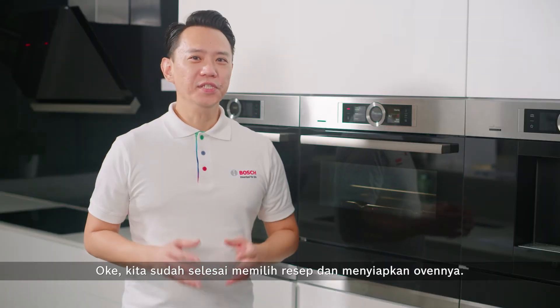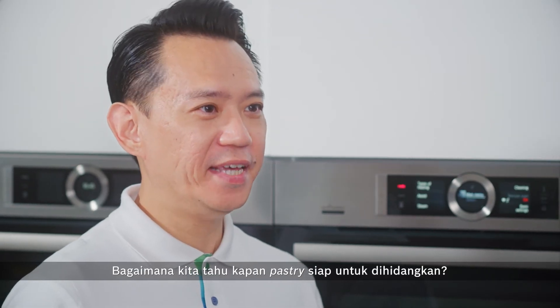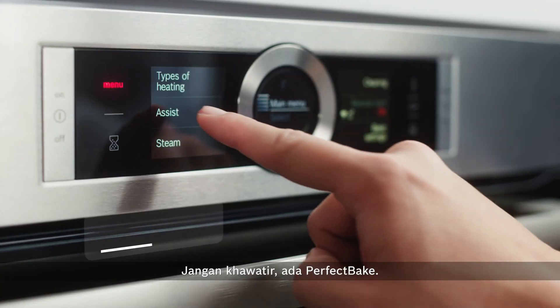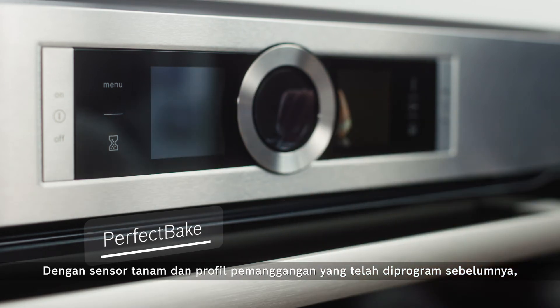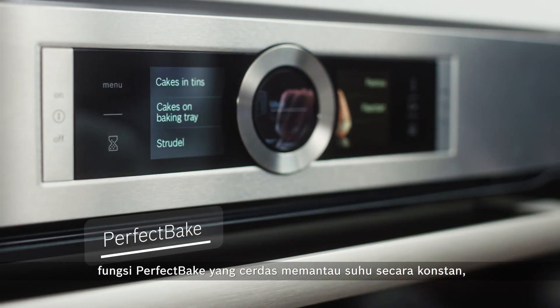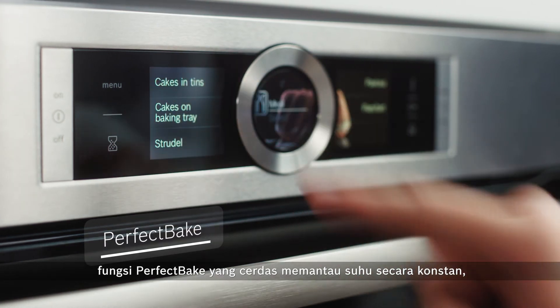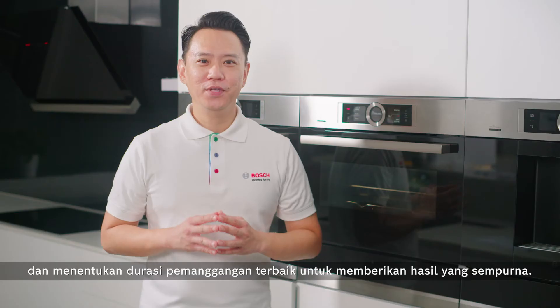So we're done choosing a recipe and getting the oven ready. How will we know when our pastry is ready to be served? With Perfect Bake, you'll never have to worry about that again. With the inbuilt sensors and pre-programmed baking profiles, the intelligent Perfect Bake function monitors the temperature constantly and decides on the best baking duration to give you the perfect results.